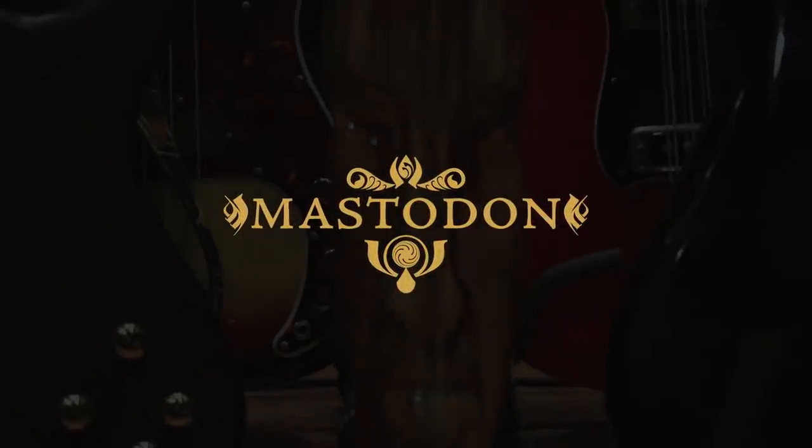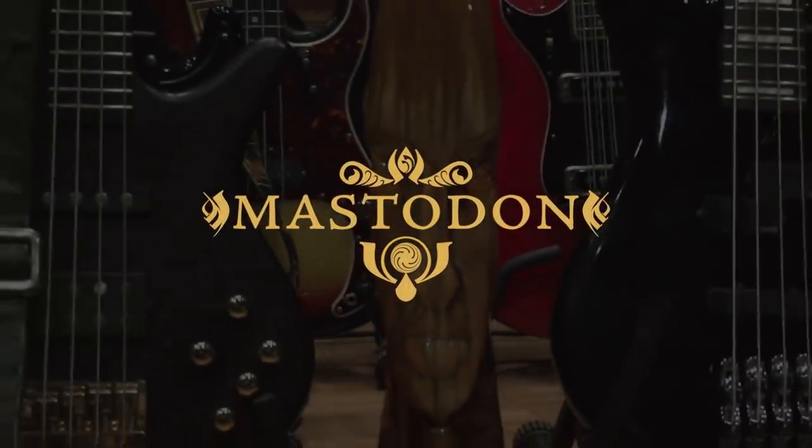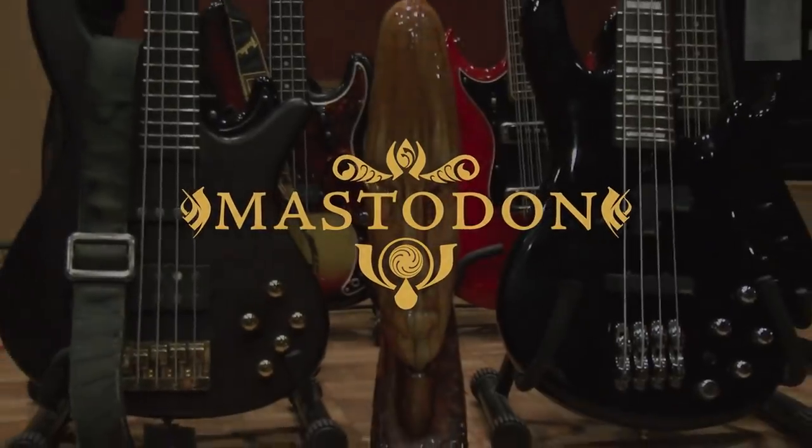Today is Wednesday, June 25th. It's a pretty mellow day. I just knocked out some various bass sounds for a song called Crack the Sky.